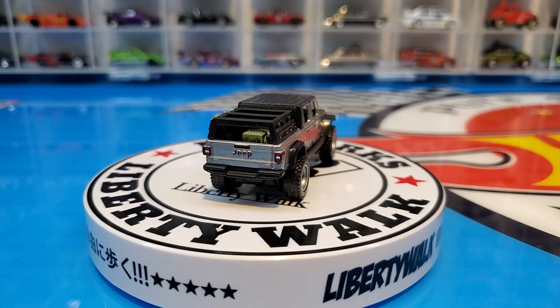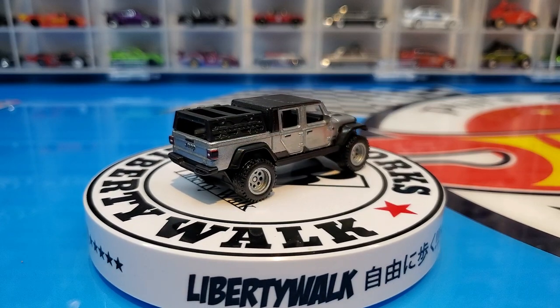Rear detail, front detail — just a beautiful looking Jeep.